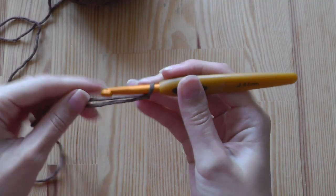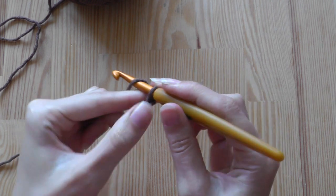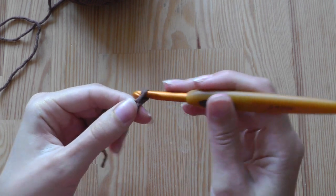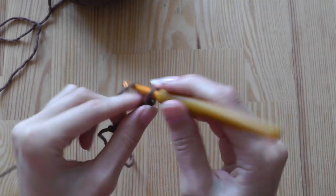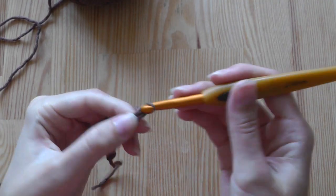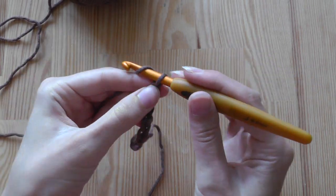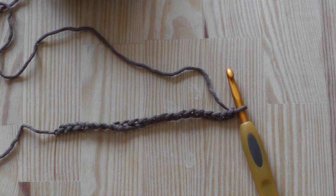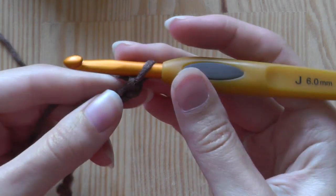Then we do chain stitches for the length of your collar, and this will be the double length. If your length is long enough, we'll start with the first row and we'll crochet half double crochets for this.